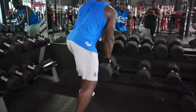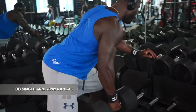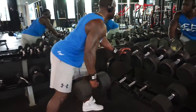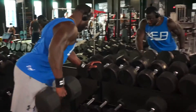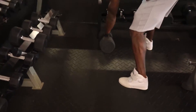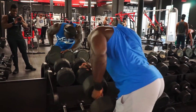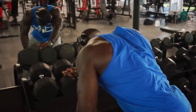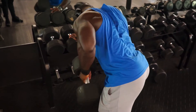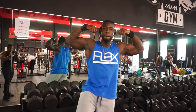The next exercise, which is a superset with the incline row, is the single arm row — further destroying the back. Make sure you go down for the stretch. Keep the back straight, try not to rock. Stretch the back and squeeze at the top. I think I was using 100 pounds here.